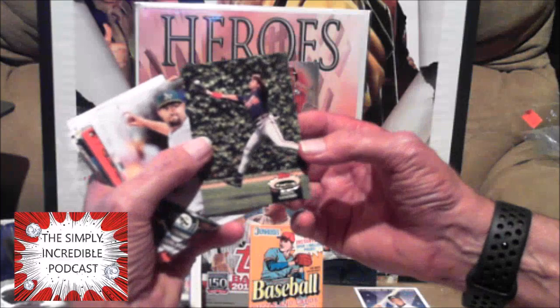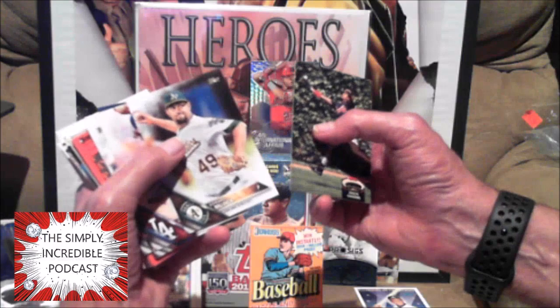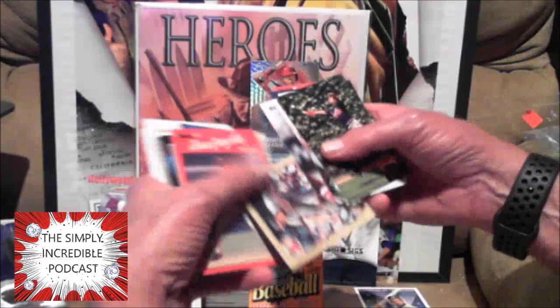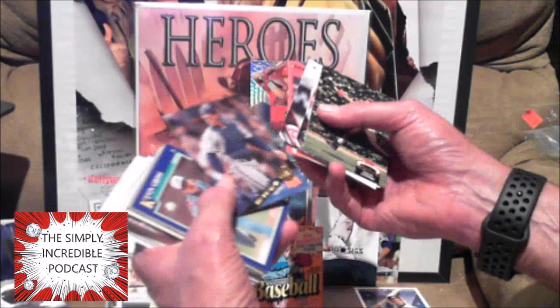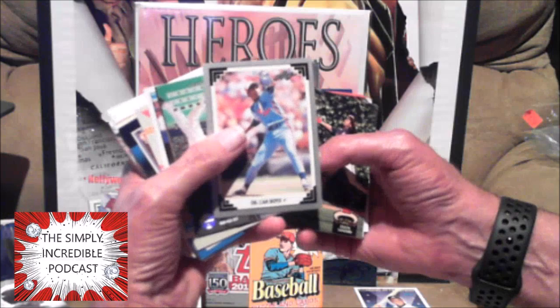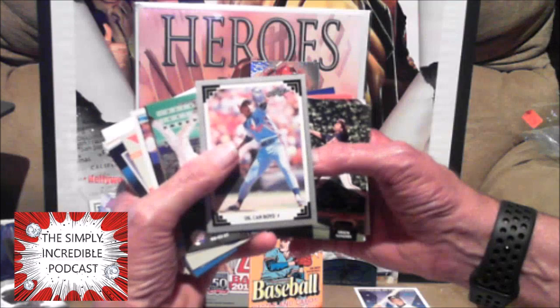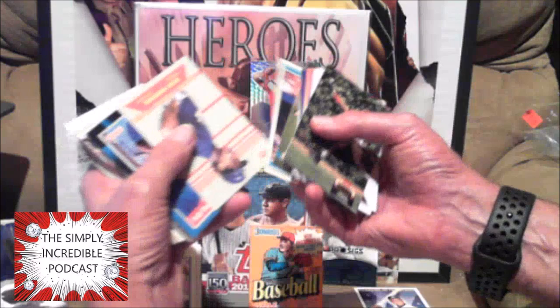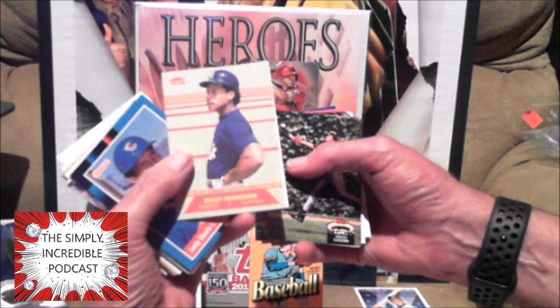Old school Topps Stadium Club — Deion Sanders, remember him playing football and baseball actually on the same day. Another Eric Davis. Mike McFarlane, Kurt Manwaring. Dennis Oil Can Boyd — one of my friends, that was his favorite player back in the day. I remember he pulled a 1985 Dennis Oil Can Boyd and he was so happy and excited about it, jumping around — it was hilarious. These were really hard to get back in the day — the All-Star cards from Fleer. That's pretty cool — I'll pull that aside. Not a bad card.